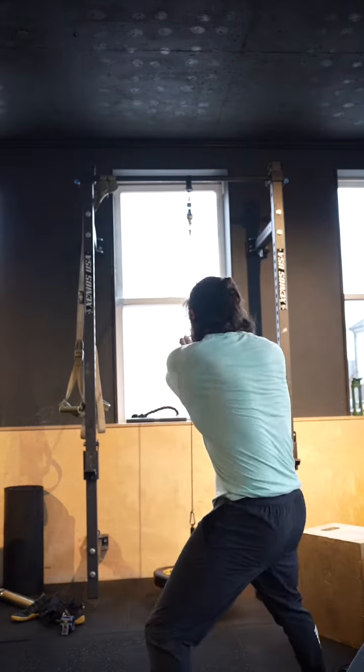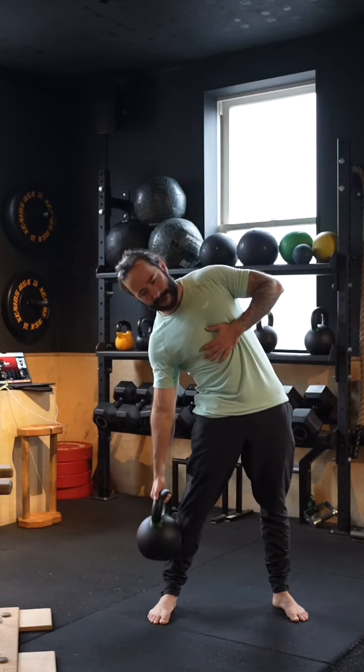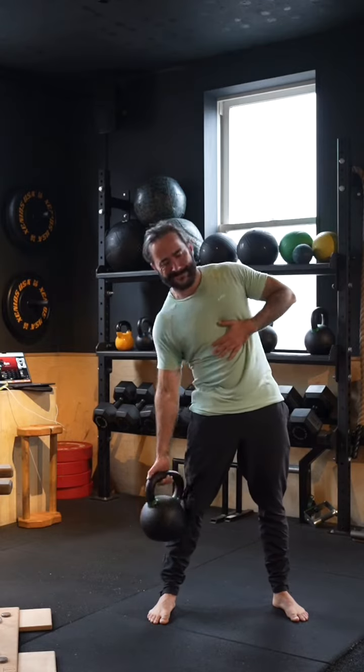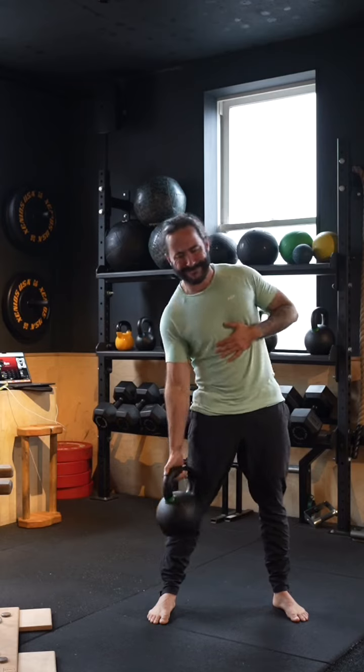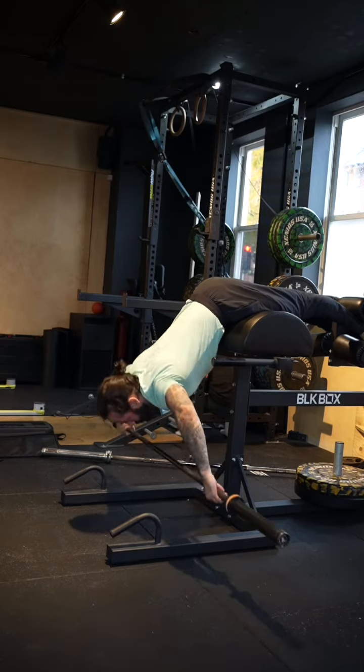Then moving into the side flexion, I've got a kettlebell in my right hand. Here I'm trying to flex my right side of the body as much as I can, taking that kettlebell towards the floor and stretching the left side of the body as I do so — getting the lengthening through the obliques and the crunch into the obliques on the right side.